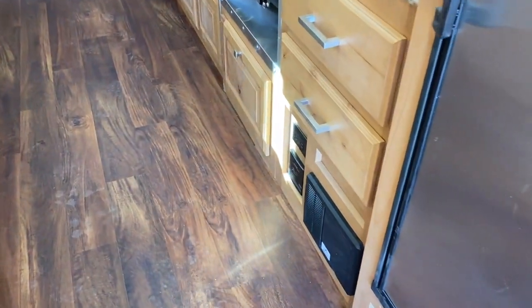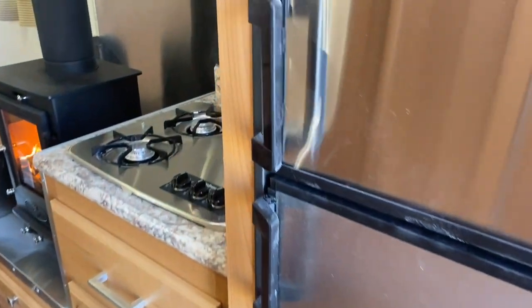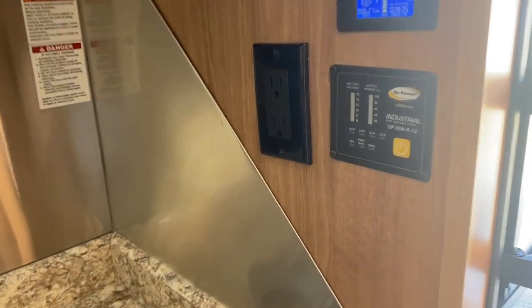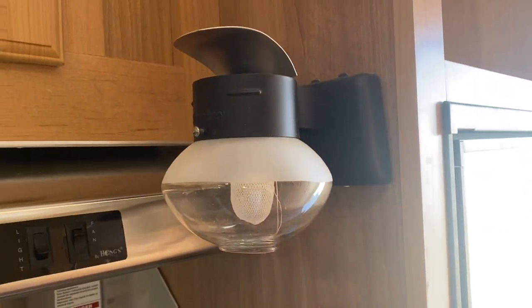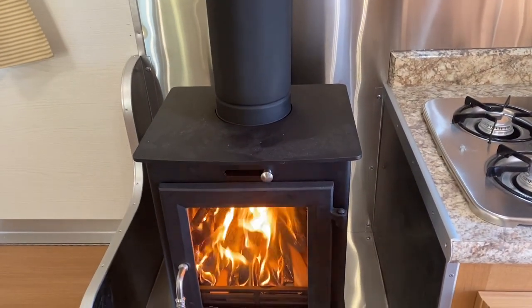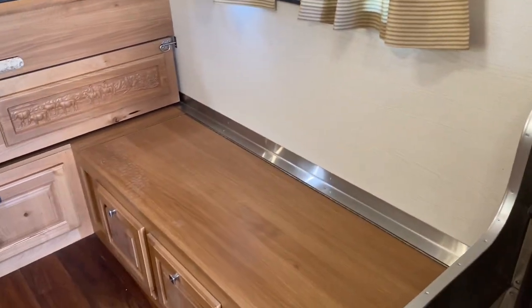He's got his converter, all his safety features, outlets, a three-burner cooktop, a switch for his inverter, and his battery monitor. There's a propane gas light, range hood, some storage above, and a wood burning stove.